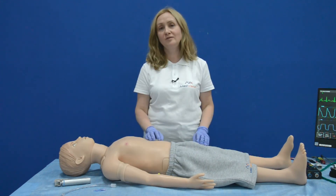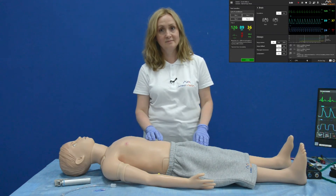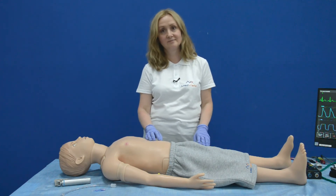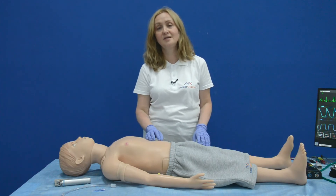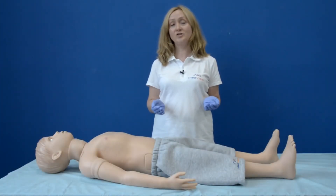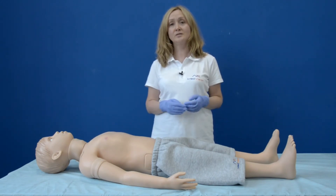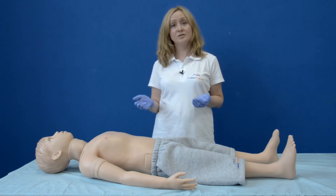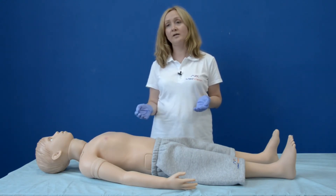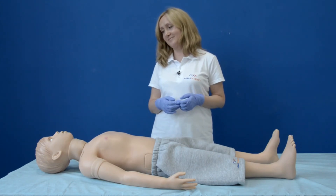One of the benefits of Arthur is that he can produce different types of convulsions — tonic and clonic — according to your case scenario. With Arthur, you can easily create patient-provider communication, as Arthur has a good library of preset phrases and sounds like screaming, coughing, and crying. For example: 'Arthur, how are you now?' — 'I feel better now.' — 'Wonderful!'